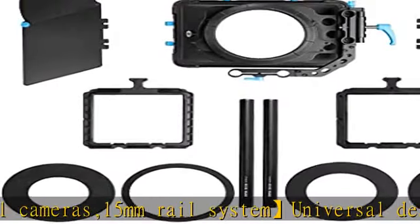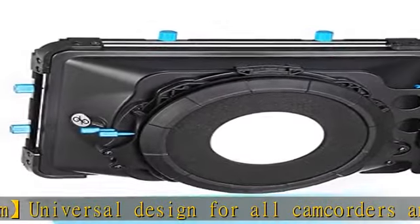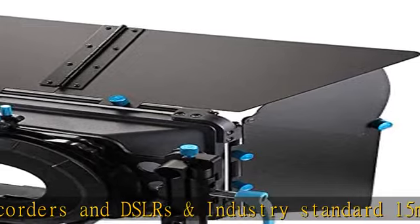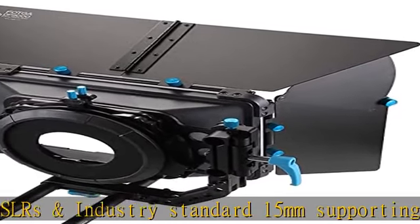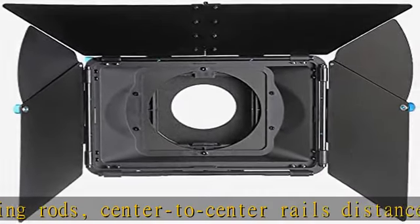Center to center rails distance 60mm. 90-degree swing-away type — easily and quickly change lens. You can easily swing away the matabox without disturbing the camera from the tripod and rail system. You can free open from one side, applied in the photographic process for frequent replacement of lenses and filters easily and conveniently.